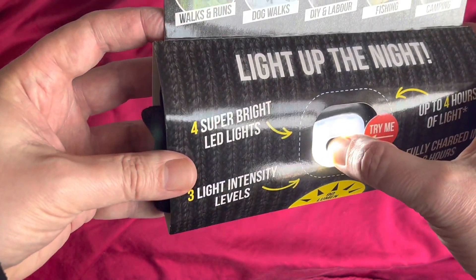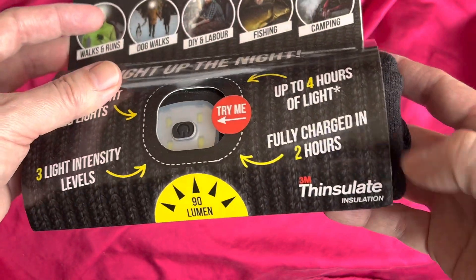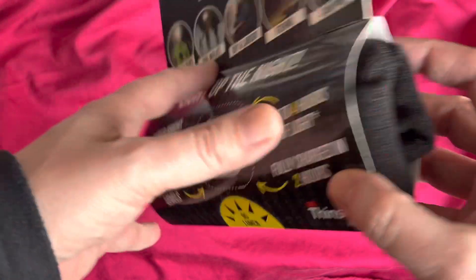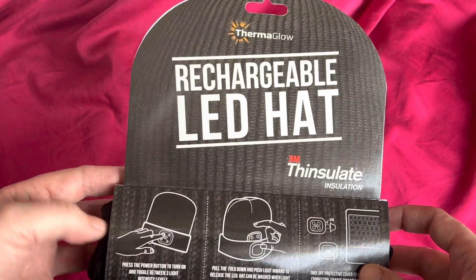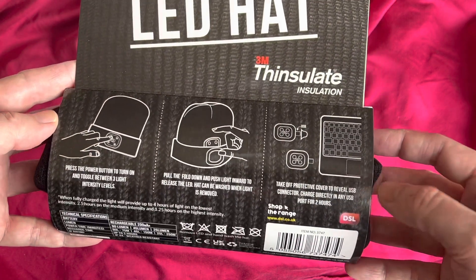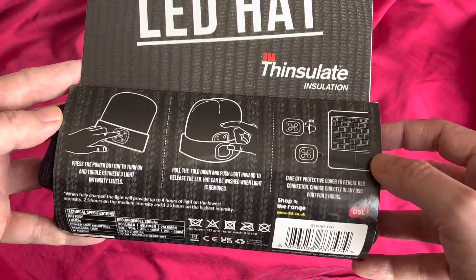As I press it, it dims. Insulate — that's a brand from 3M, who I think make Post-it notes — big firm. Thermoglow rechargeable hat, Insulate. Little instructions on the back. You can also charge it just by plugging it into a USB port.